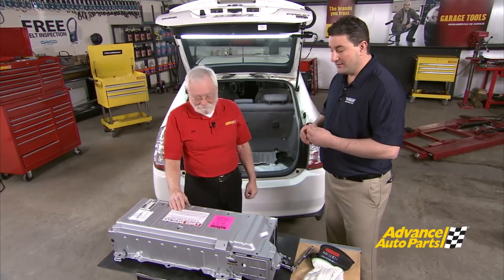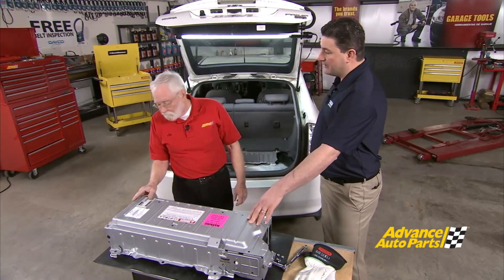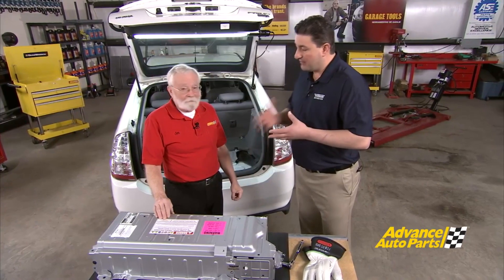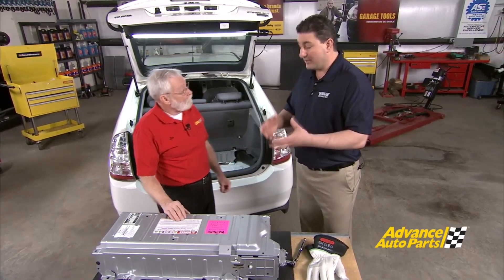These batteries are actually cooled by cabin air — a lot of people don't realize that. So everything inside the cab of the vehicle is basically susceptible to contaminating the battery. If you have pets or a dog that runs around in the vehicle a lot, the hair in that cabin can actually get forced into the battery and cause the battery to not appropriately cool itself. That can cause heating, and the heating will cause the battery chemistry to change and fail.